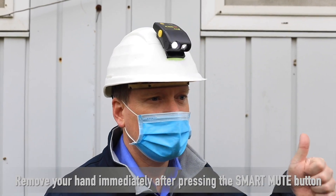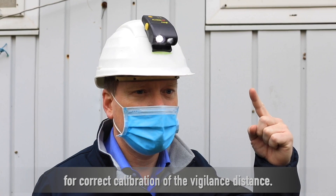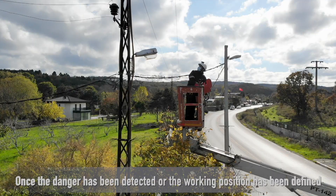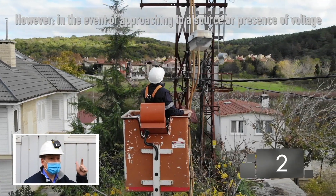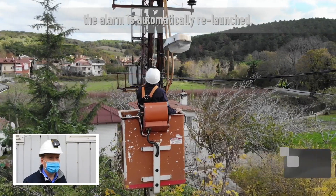Remove your hand immediately after pressing the smart mute button for correct calibration of the vigilance distance. Once the danger has been detected or the working position has been defined, Aladin can be put on vigilance, thereby the sound is cut off. However, in the event of approaching a source or presence of voltage, the alarm is automatically relaunched.